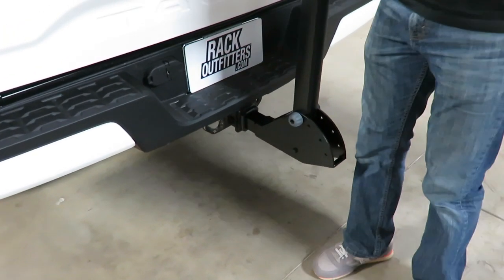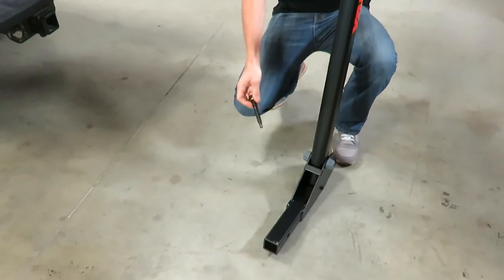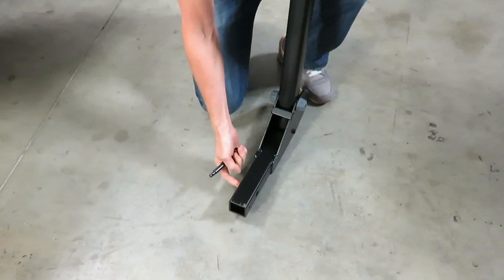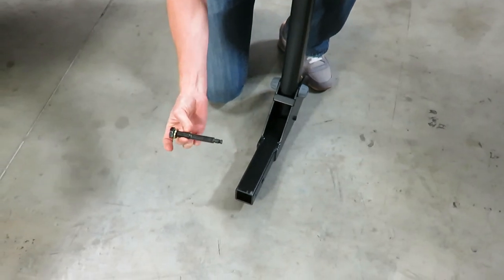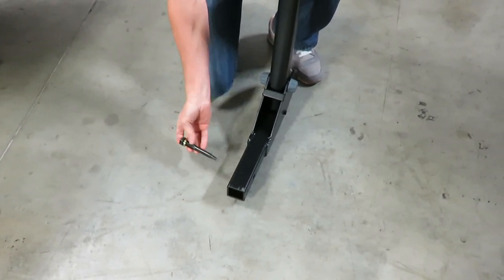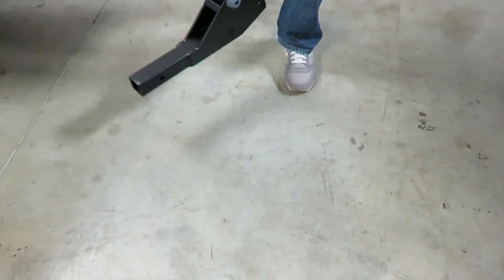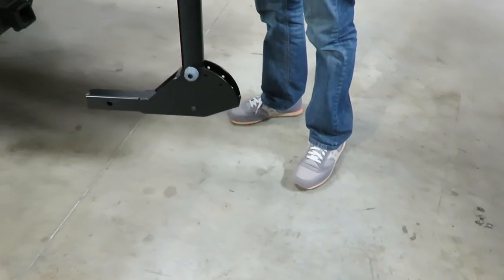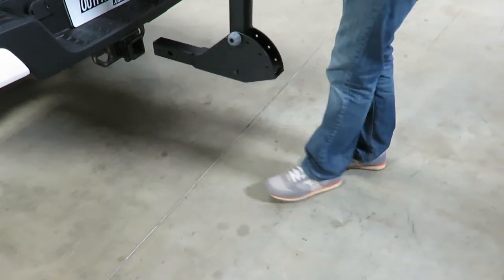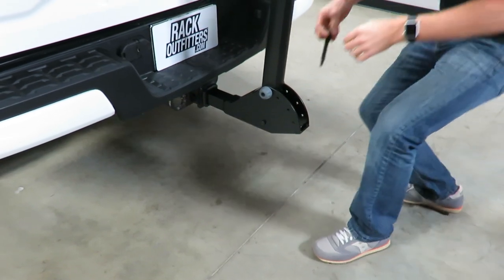I'll go ahead and remove it from the receiver so you can understand how it's installed. Inside the two-inch receiver, we have a weld nut and a bolt with threading. By inserting the bolt through, you'll get a very effective anti-wobble. The construction of this Longarm is aluminum, so it's very lightweight — only 12 pounds. Very easy to store and carry around when needed.